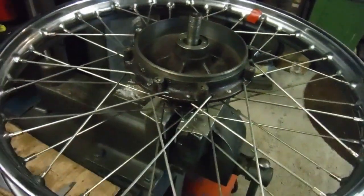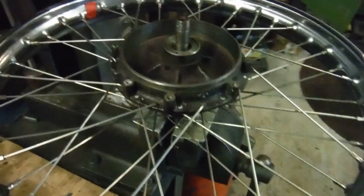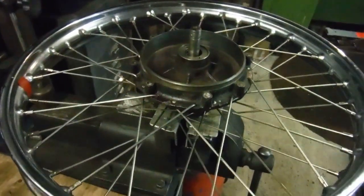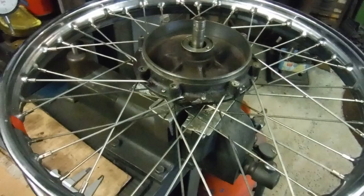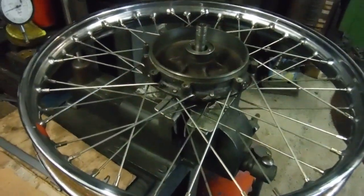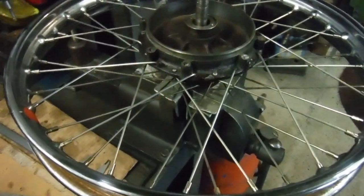Regarding wheel building, I've probably done several hundred by now since I started, and I'm self-taught. Funnily enough, the first wheel I took apart to see if I could rebuild it was a Tiger Cub wheel. It took me a few goes - my first attempt took me four and a half hours and I got it horribly wrong, but I gradually improved from there.